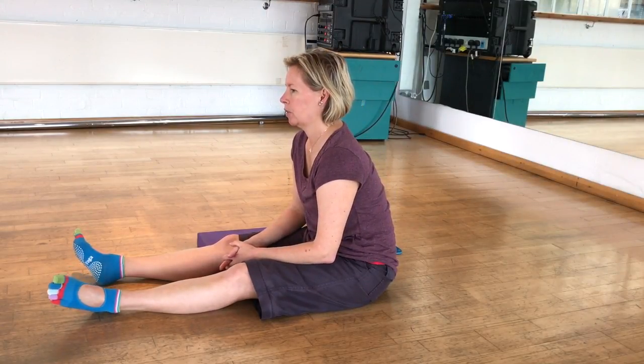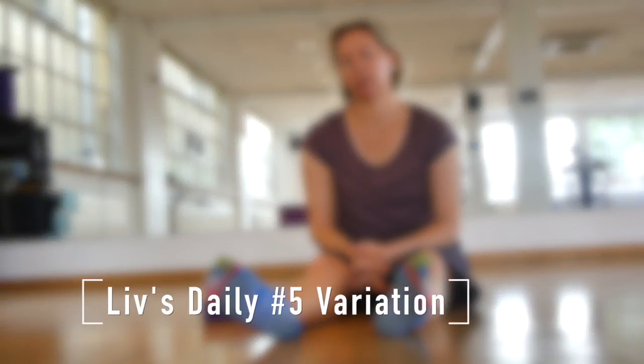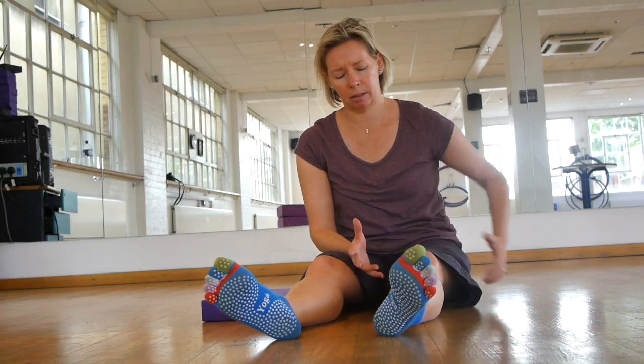Hey, Olivia here. I wanted to show you a few modifications to the seated hip piriformis exercise, which is usually done with both legs bent in. I've always struggled with that position, even though I'm relatively loose in the big bolster piriformis exercise. Doing this version with both legs bent, I've always struggled with because my knees don't particularly like it. So I've just been playing around with using a block and also keeping one hip off the floor, and I'm getting a massive stretch in piriformis different to the bolster piriformis. So I wanted to share those modifications with you here.